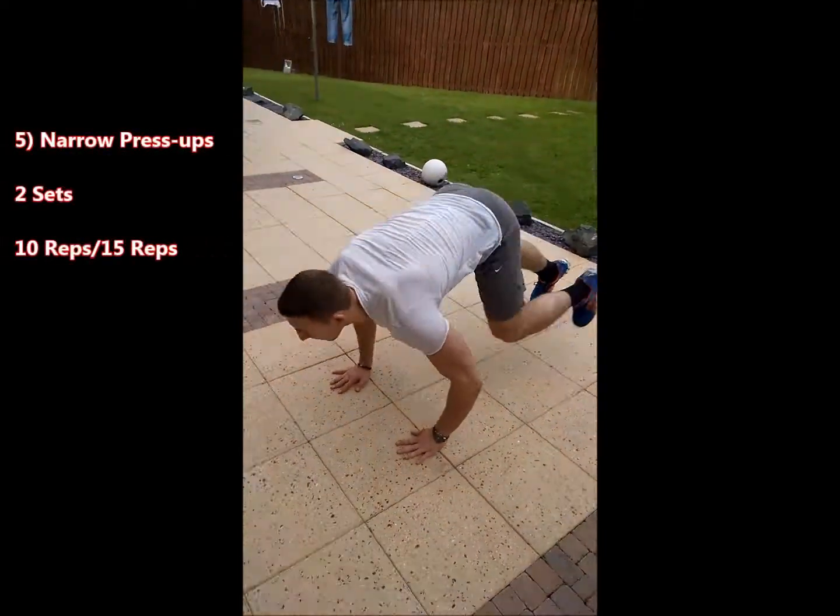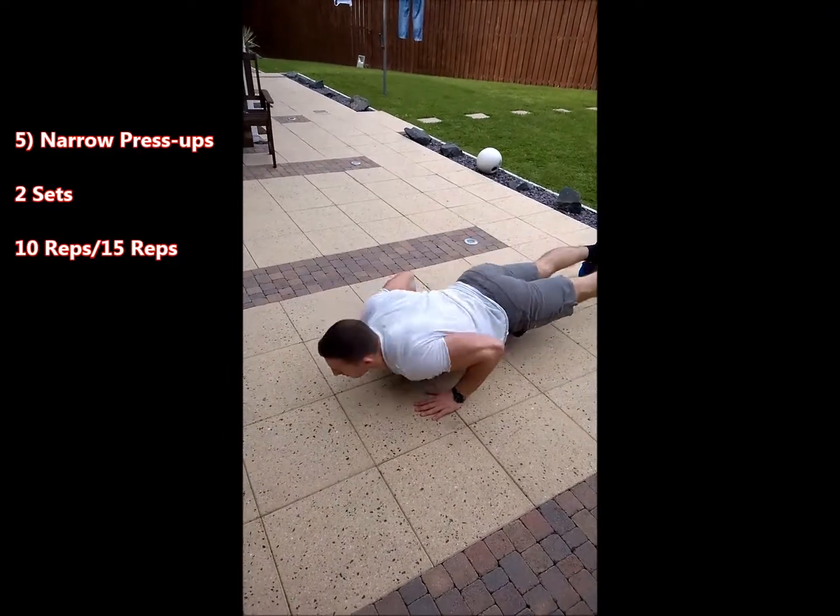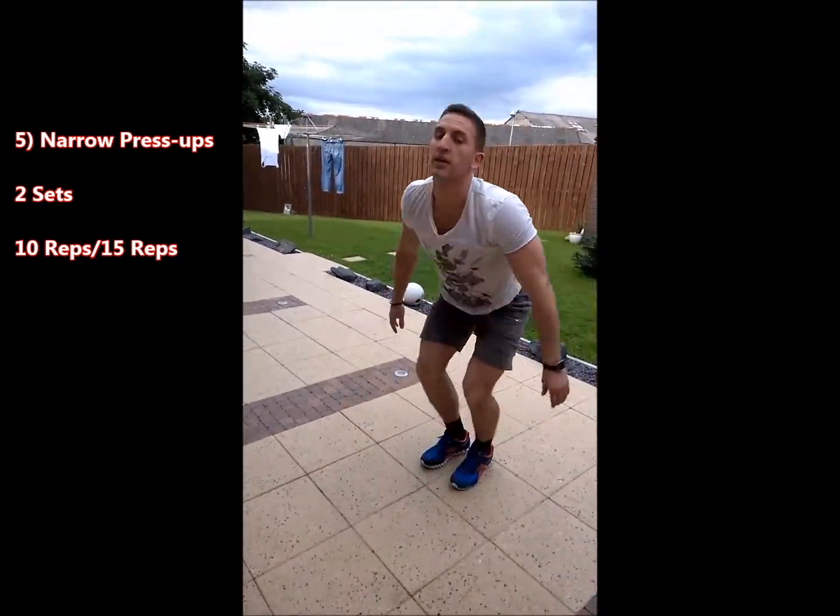Fifth exercise is narrow press-ups. If you're a beginner, start from your knees.